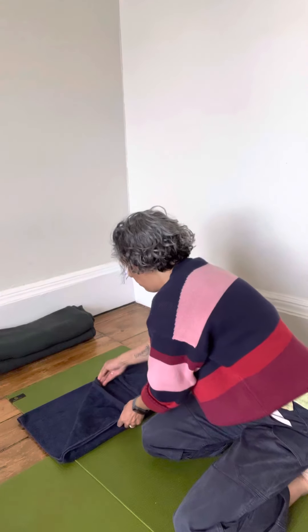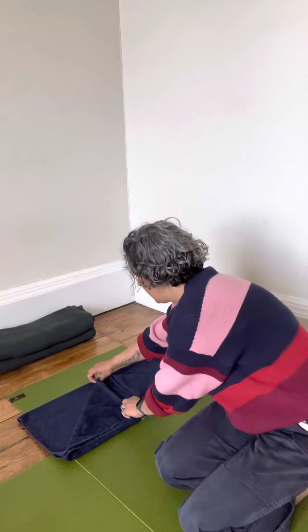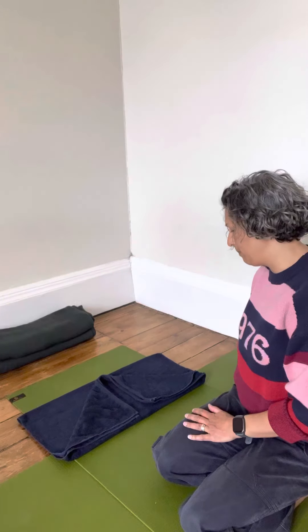I'm going to take these top two corners down into a sort of triangle shape. I'm also leaving a little bit of a gap down the center — hopefully you can see that on the camera — because the back of our head is going to be lying in that little dip.